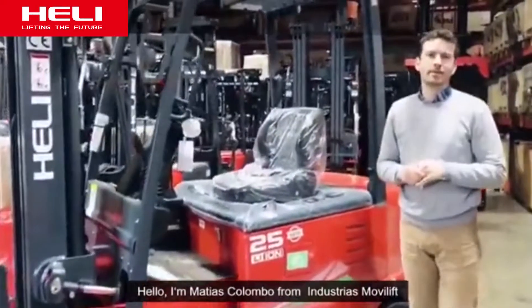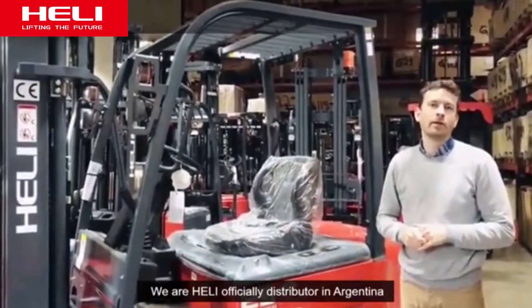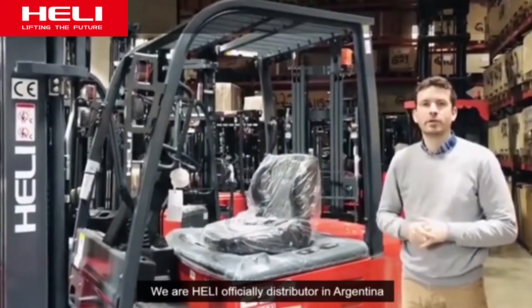Hello, I am Matias Colombo from Industrias Mobilif. We are the Heli official structure in Argentina.